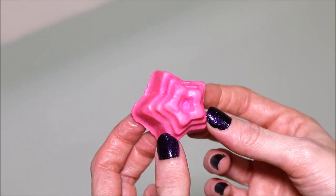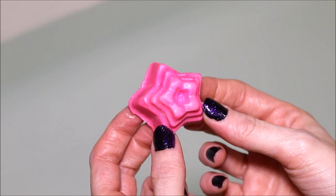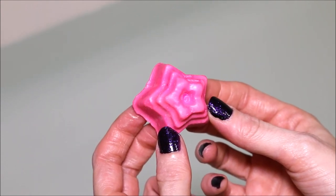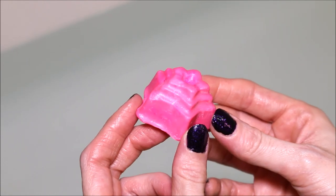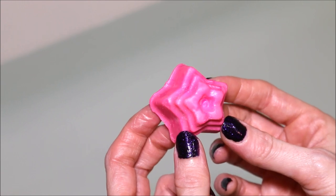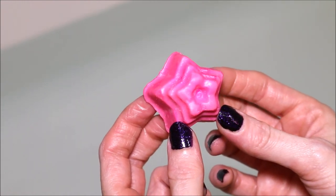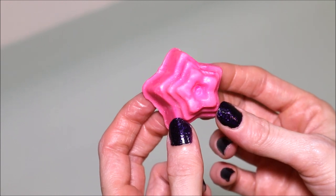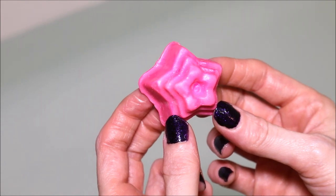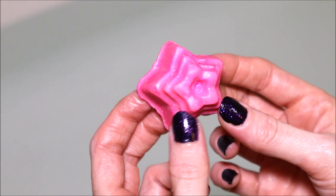Hi everyone! Today I'm going to be doing a Lush demo of one of their luxury bath oils. This one is called I Am a Radiant Being. It's a beautiful pink star-shaped one, and I did purchase this off of the UK Lush site. It smells like geranium, rose, and lemon — it smells absolutely beautiful. So we're going to stick this in here and see what it looks like.